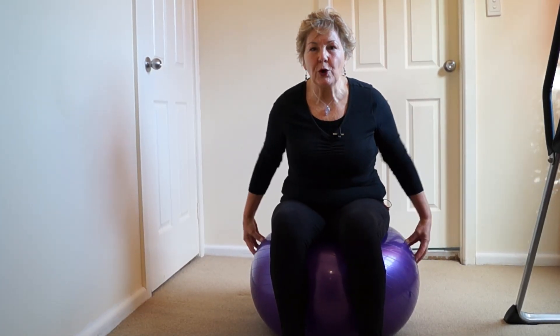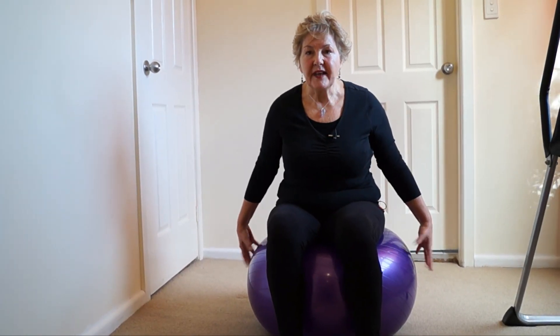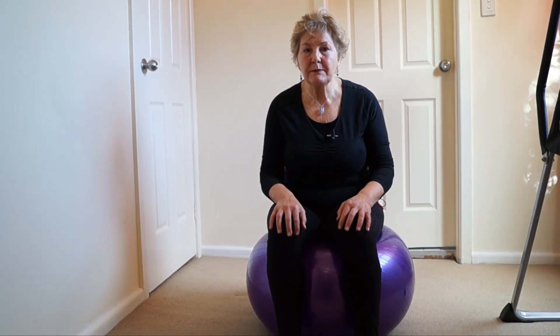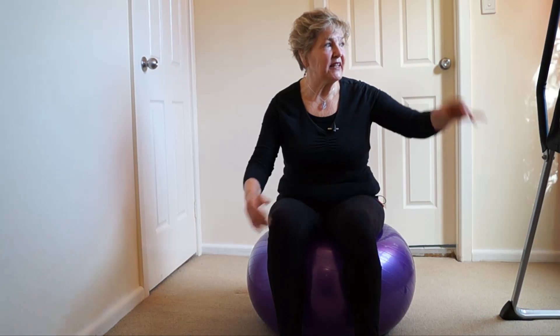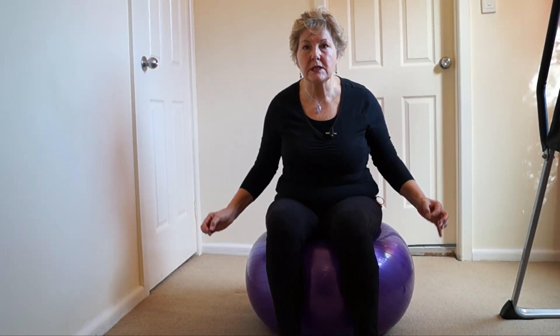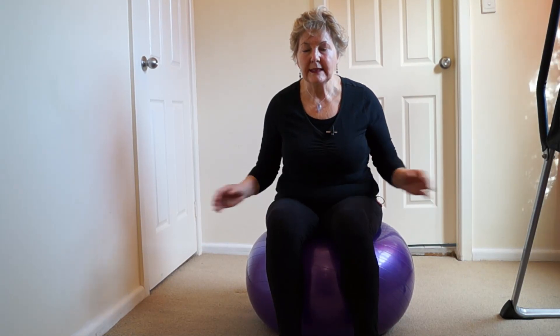Go to your local sports shop and get the A-OK ball. There are other balls, but I find the A-OK is the most reliable. I've had this one for nearly 20 years — I've even done it outside on the grass and it's never burst, so you want a burst-proof ball.